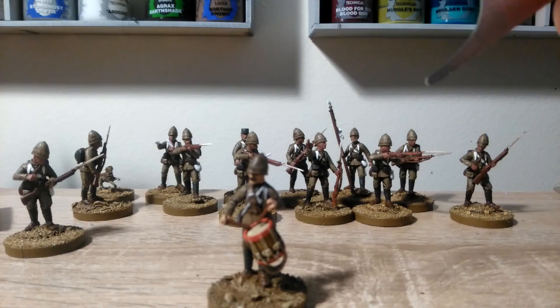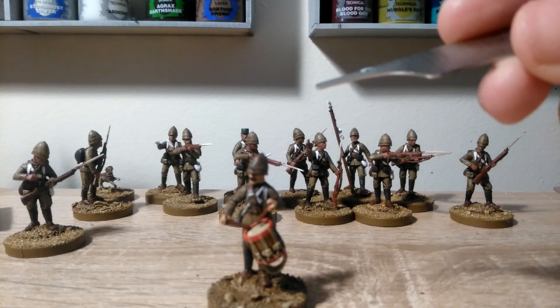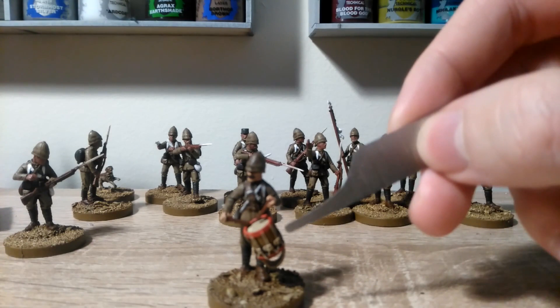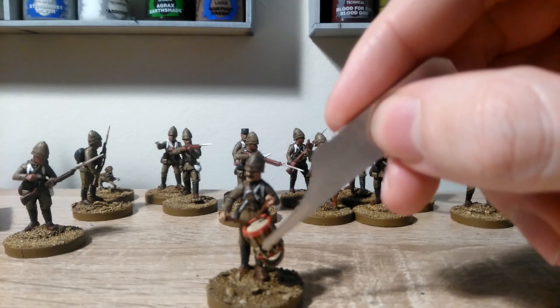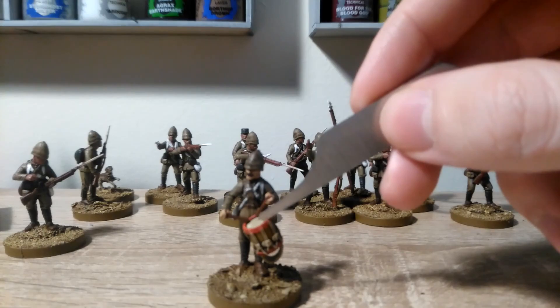Now the only drum from this set I painted in an earlier batch of figures, so this is one that's actually complete. I'll just show you what colours I used: the main body of the drum is Tal'laxi Light Ochre, the rims are Mephiston Red and then Squig Orange over the top of that. The skin of the drum and the ropes on the side and hanging down are XV-88, and then Screaming Skull over the top of those.